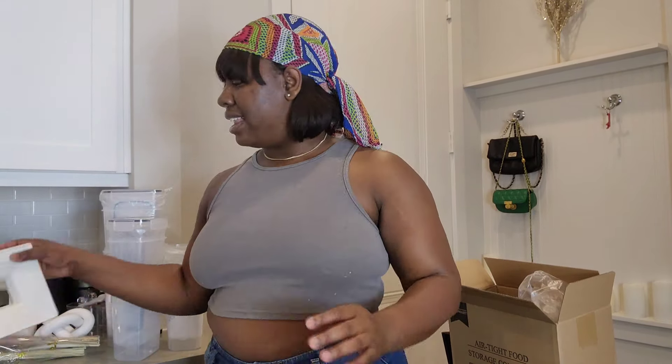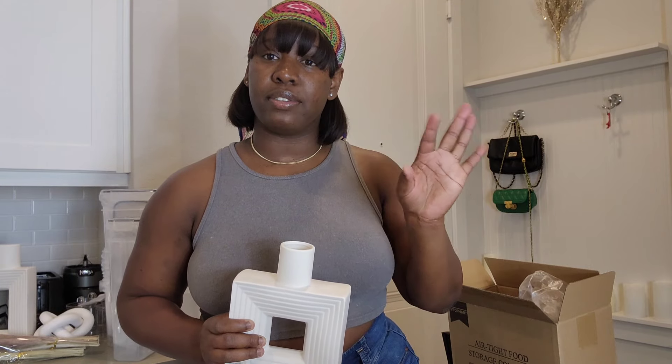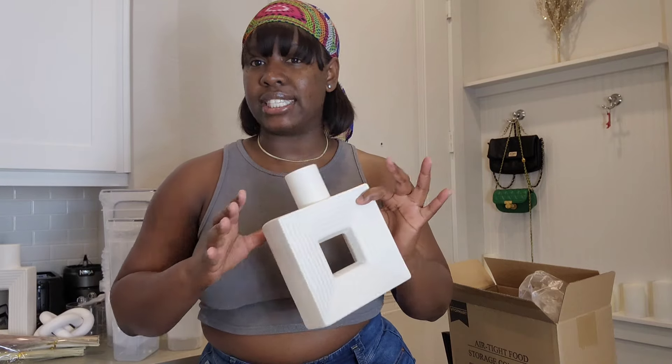That's pretty much it for Amazon. The last package is the Wayfair entryway table, so I'll just include that in the next vlog when everything is organized. That's it for this Amazon haul — thank you guys so much for watching! My Amazon storefront link will be down in the description box below, so if you're interested in buying any of these pieces, click the link and it will take you directly to my storefront. Thanks for watching and I'll see you in my next video, bye!